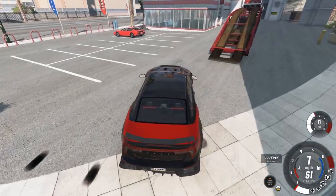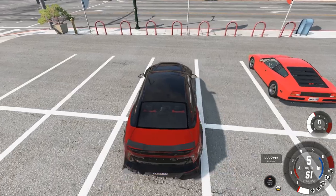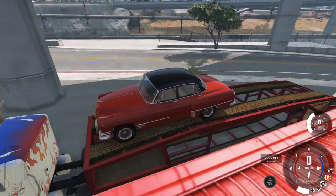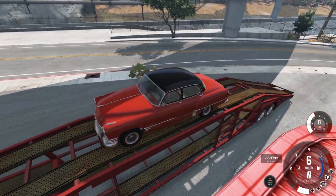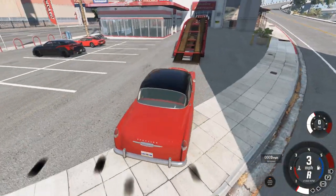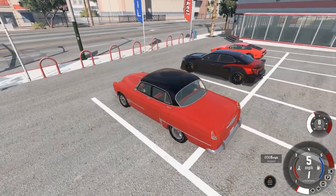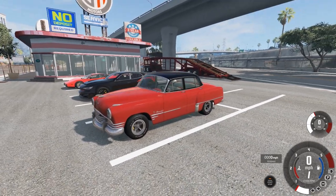There we go. In real life that's exactly what would be happening because there's so much power under the hood of the three cars I picked — I would be leaving skid marks everywhere. Let's not fall off the trailer. So here we go with the Burnside Custom. We'll pull around here and park this bad boy in its spot. Look at that — isn't that gorgeous? It's a beautiful, beautiful thing.